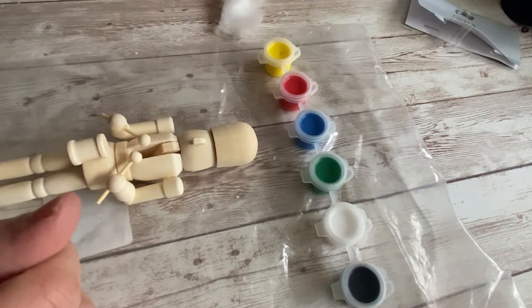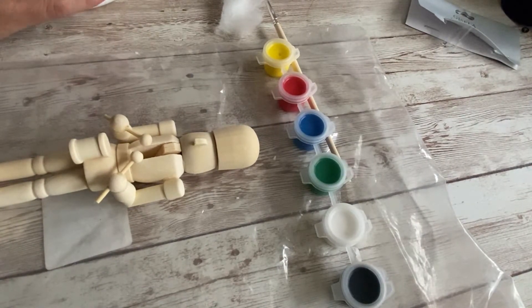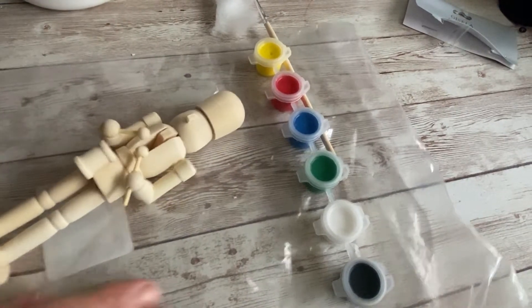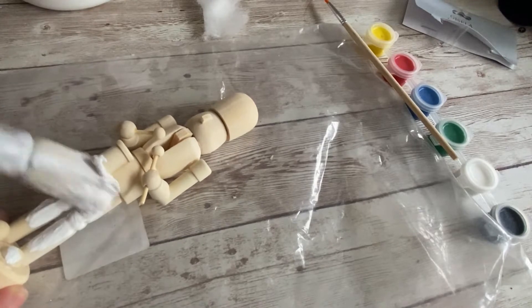They give you these little paints and also a little paintbrush, which is handy. I'm going to be using my own personal chalk paint — I've just got white here — and I'm just going to give it one coat of white. I've put a plastic sheet underneath so we don't make a mess on the table, and I'm just going to paint it white.